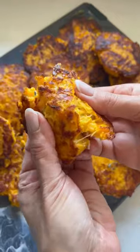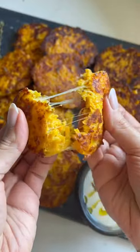Amazing for the fall season. I'm going to show you how to make these five ingredient cheesy butternut squash fritters.